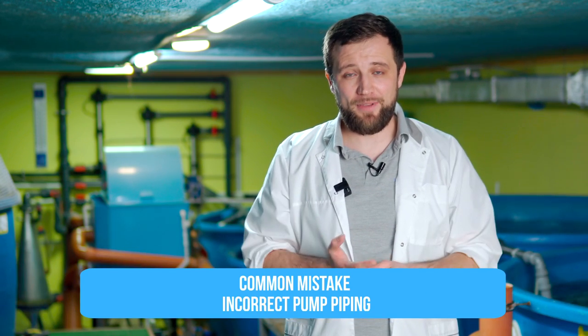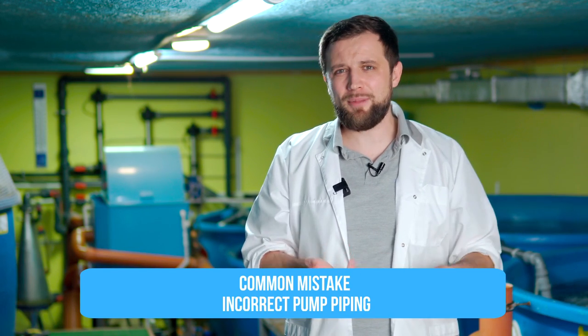The fourth common mistake is wrong pump piping. It may happen when you do not put check valves. When you stop the pump, water hammer effect may occur, along with lots of other problems. Do it according to the classic way – nothing has changed in this regard.